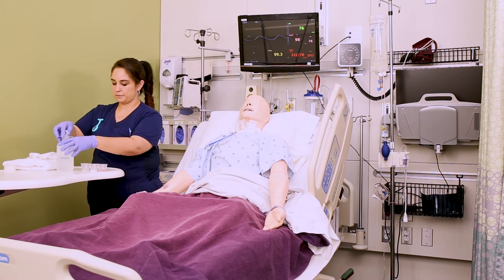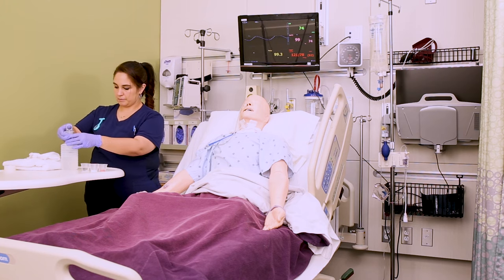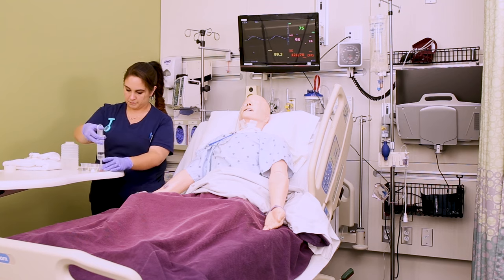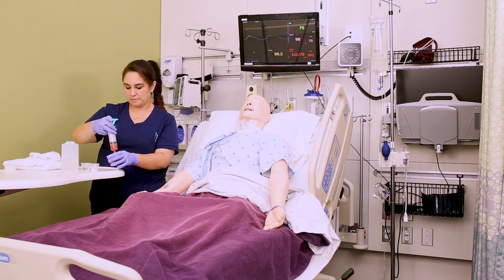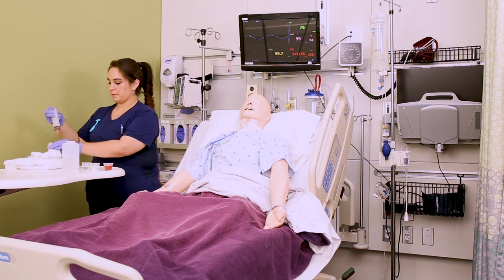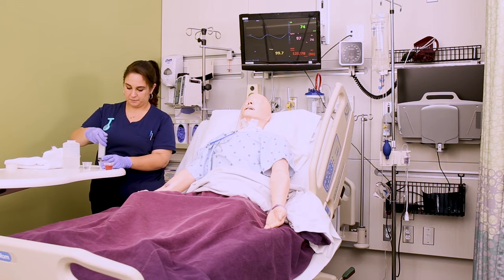Let's say we have three medications to give — they've all already been crushed. You're going to mix each one of them in their own medicine cup with about 20 or so mils of water. Tap water is fine with an NG tube. You also want to have plenty of water available to flush before and after each med. Mix each medication really well in their cup so that it gets fully dissolved — you don't want any clumps or chunks of pills. If you need to crush them better before mixing, do that. If you're having trouble getting them to dissolve, sometimes using warmer water helps.